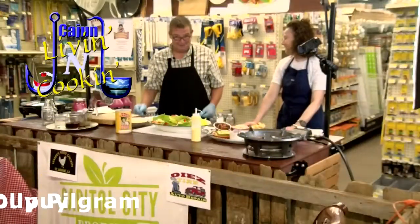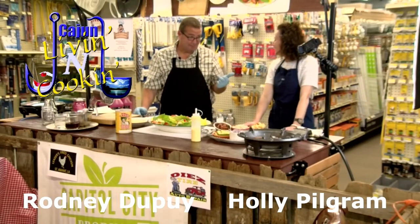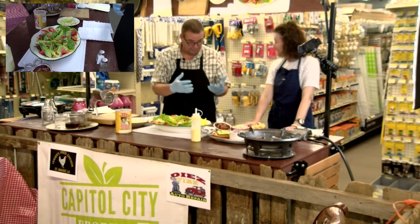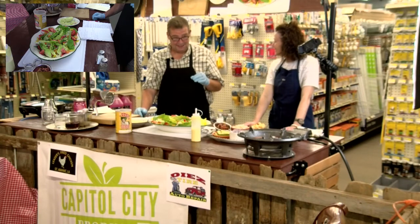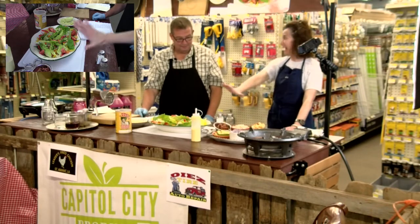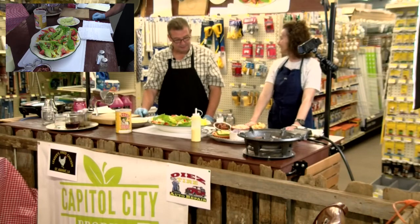Hey everybody, my name is Rodney Dupree and this is Holly. We've been having a blast doing this. We've been doing some neat things, some different foods, talking about some cool foods. I'm really looking forward to that pecan pie you made. It ought to be good. What are you liking today? I'm looking forward to this salad — it's a very unique salad.